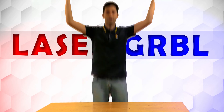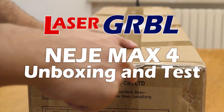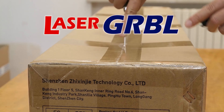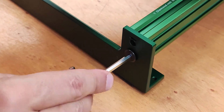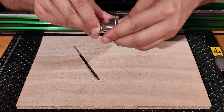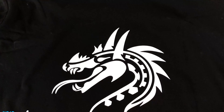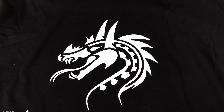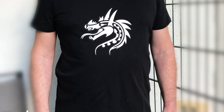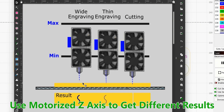I have received this huge box from Xtool. The game changer in this machine is the motorized Z-axis, which controls the height of the lens.